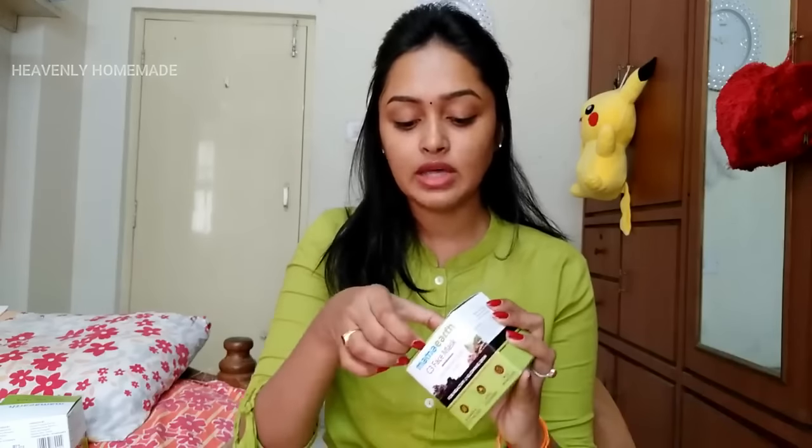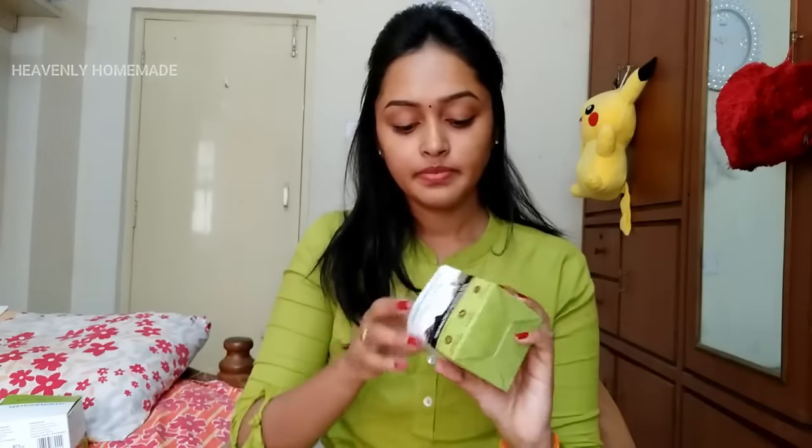Let's open it. You can use this face mask for 3 to 4 months, and you can use it every day or every week as well.